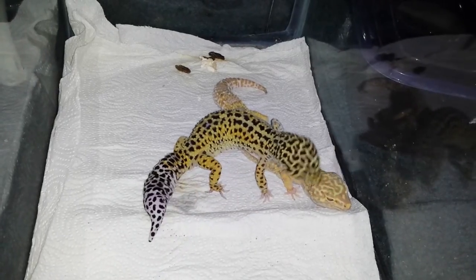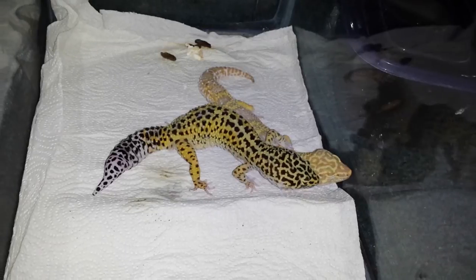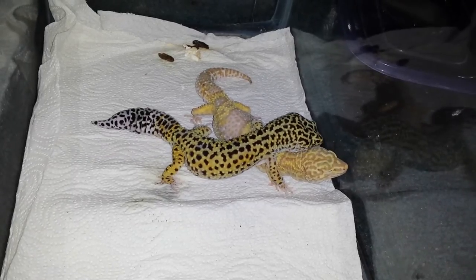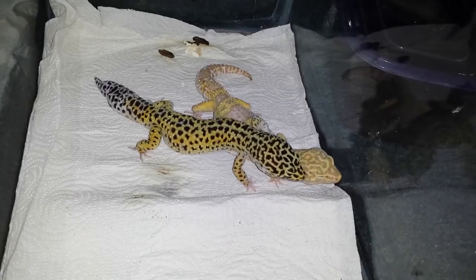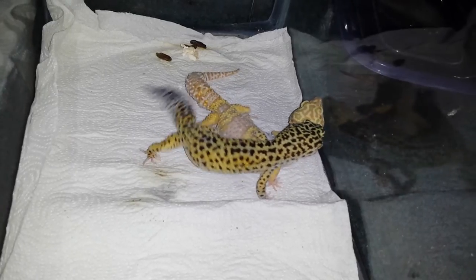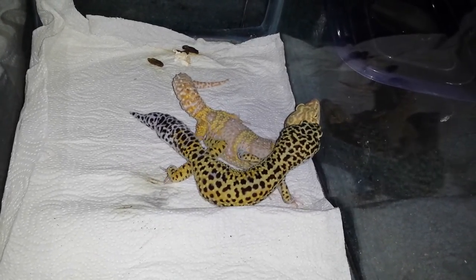He might do this for a while and he's not hurting her at all — she doesn't have any marks. Some males though can be really aggressive and really hurt their females. Keeping your males with your females all the time is not a good idea, as some males are a little more aggressive. If you don't really want your female all scarred up...